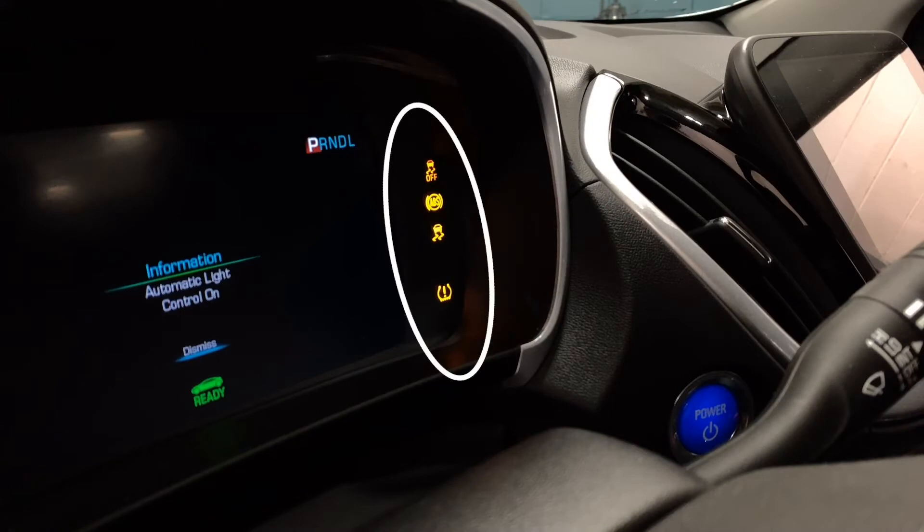I can generally confirm that by the bulb test function that comes on after I get to that state. That's where the check engine light, the ABS light, and any of those fault lights for modules will illuminate for about five seconds.